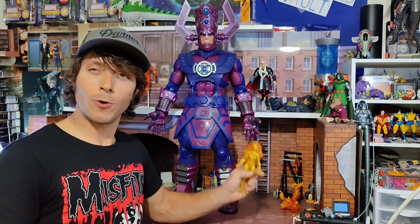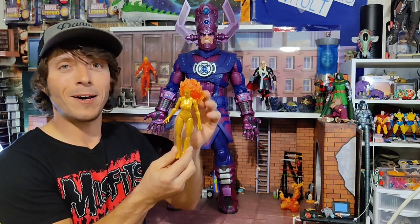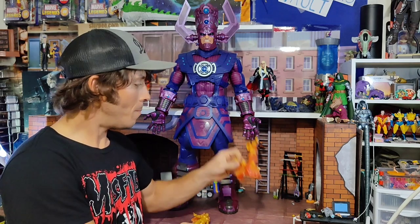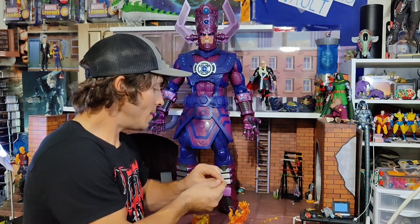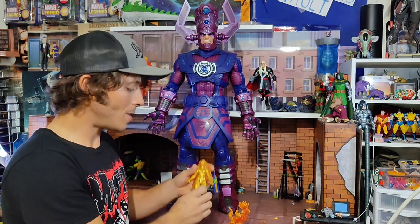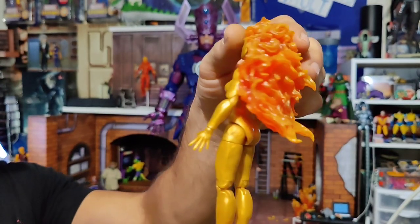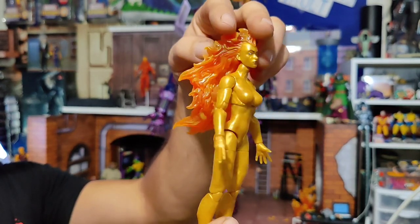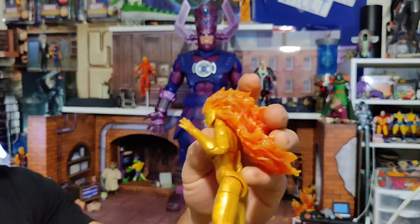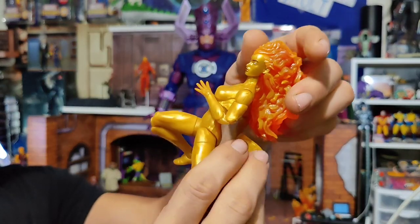A female Human Torch imbued with the Power Cosmic. She is a marbleized plastic body with a nice new head. Comes with this awesome flame-based accessory and several sets of interchangeable hands — fists, graspers, and wide open. All the modern amenities: double-jointed, pinless. If you got the Shriek figure, Spinneret — you essentially have this same body.